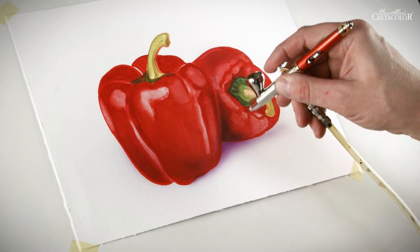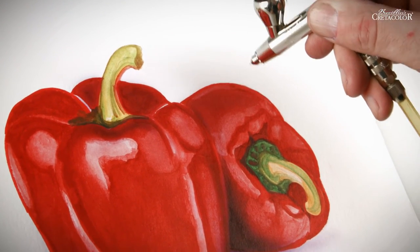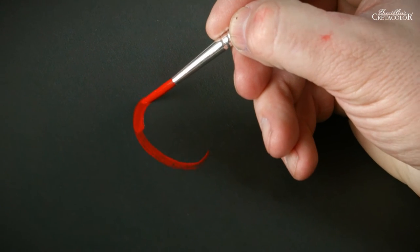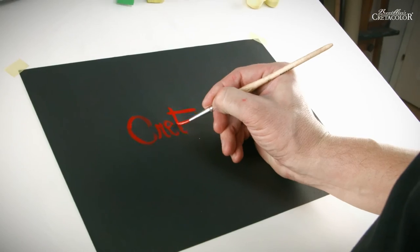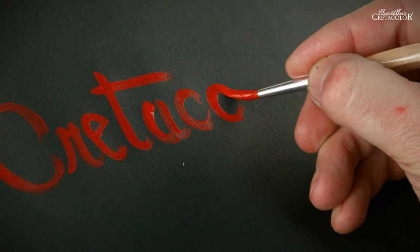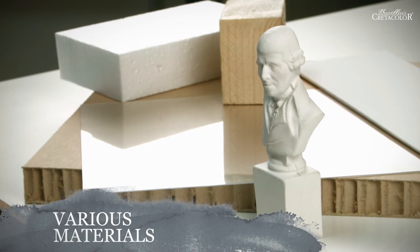Parts of the drawing can be highlighted to special effect by creating sequences or shades. Due to their high pigment concentration, Aquabric colors are also perfect for use on dark materials. Because of the dark background, the colors themselves achieve an effect similar to gouache paint, providing perfect opaqueness.